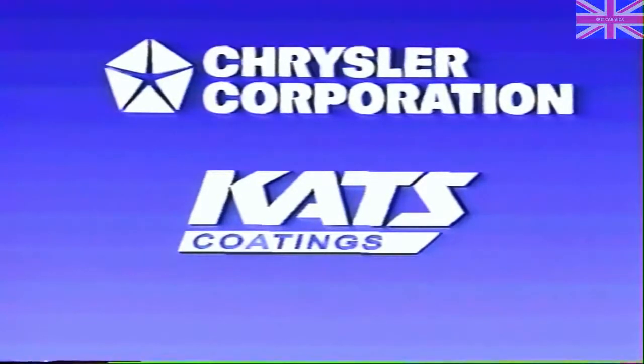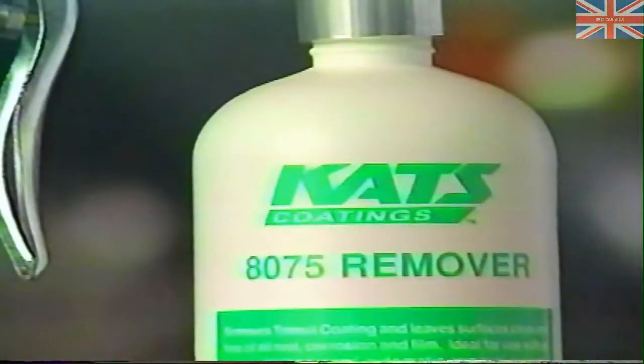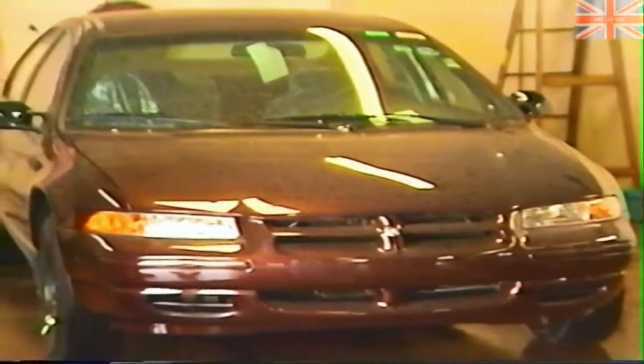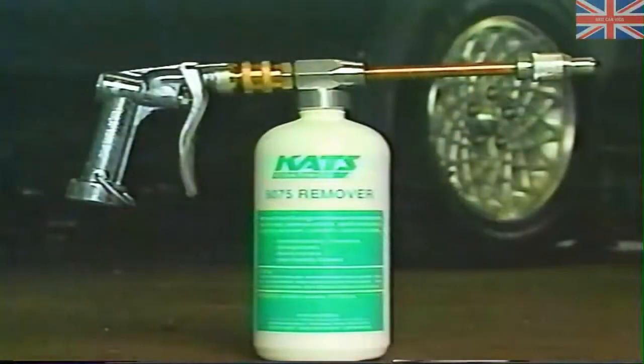Chrysler Corporation is now protecting more and more of its vehicles during transit and storage with CAT's 5075 Transit Coating. This unique protective coating protects the entire vehicle from acid rain, rail rust, bird droppings, stone chips, and light scratching. Included with each vehicle will be a 24-ounce bottle of CAT's 8075 Transit Coating Remover — only this remover should be utilized when removing CAT's Transit Coating. The CAT's 595 Decoder Gun is the latest innovation in transit coating removal, designed for use with CAT's 5075 Transit Coating and 8075 Remover, eliminating the many disadvantages of traditional removal procedures.